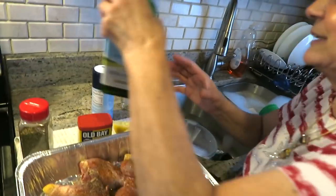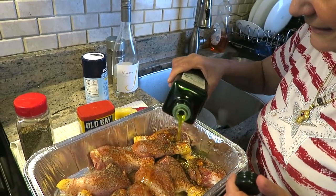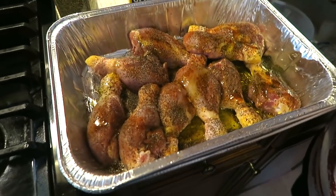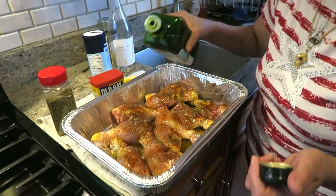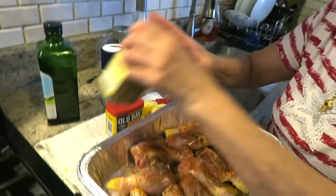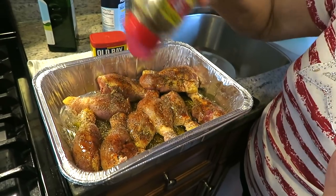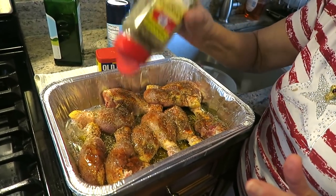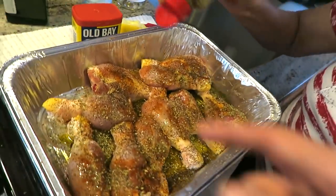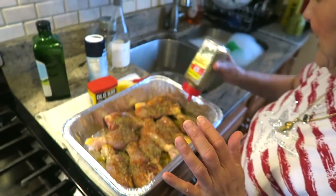I have to put the olive oil - I forgot. You should put the olive oil before but that's okay, that's fine. Now oregano - I love oregano. Let's get some on that drumstick. These drumsticks are big. Okay, I think we are pretty good.